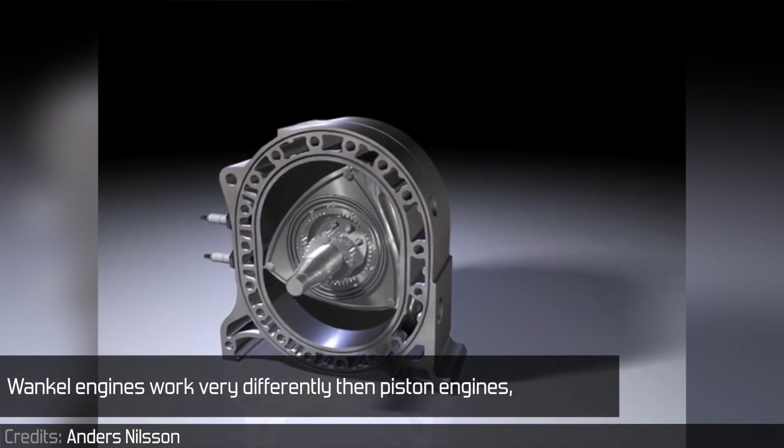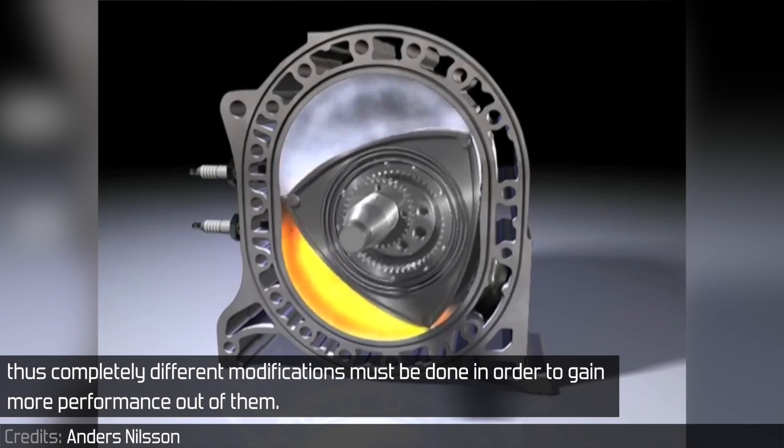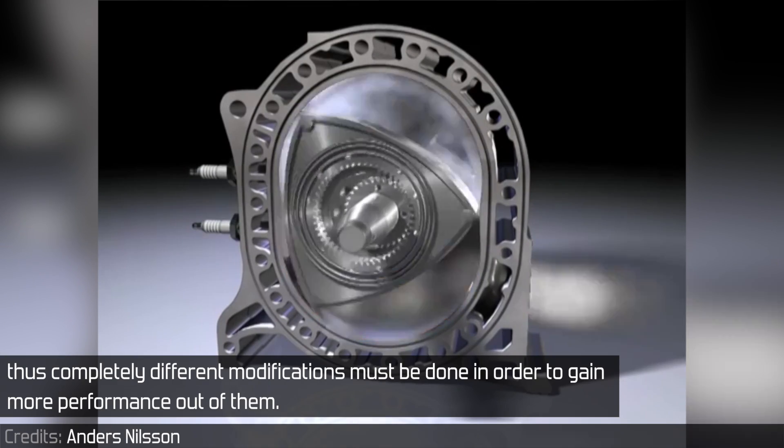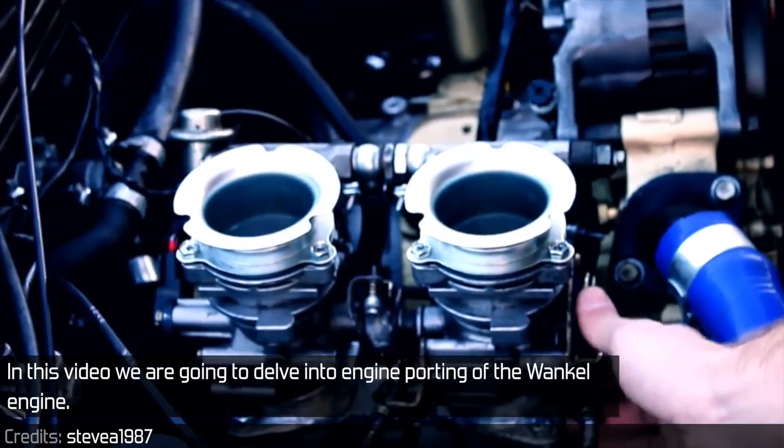Wankel engines work very differently than piston engines, thus completely different modifications must be done in order to gain more performance out of them. In this video we are going to delve into engine porting of the Wankel engine.